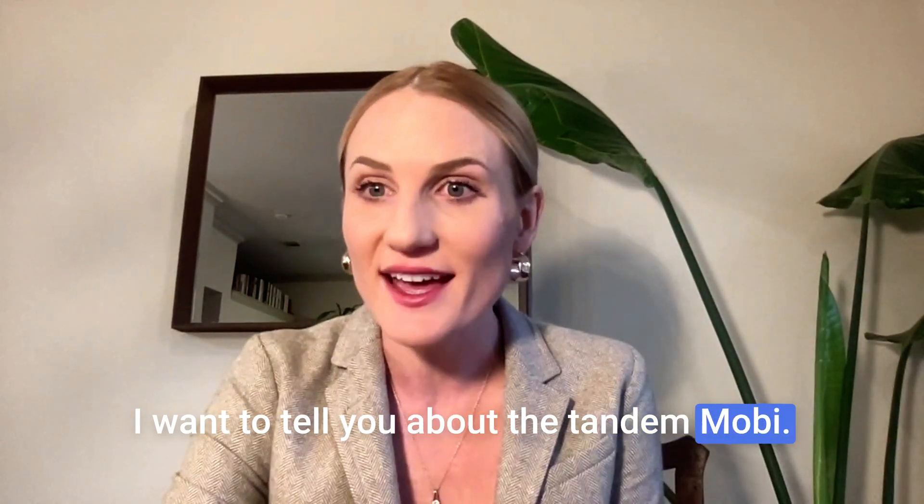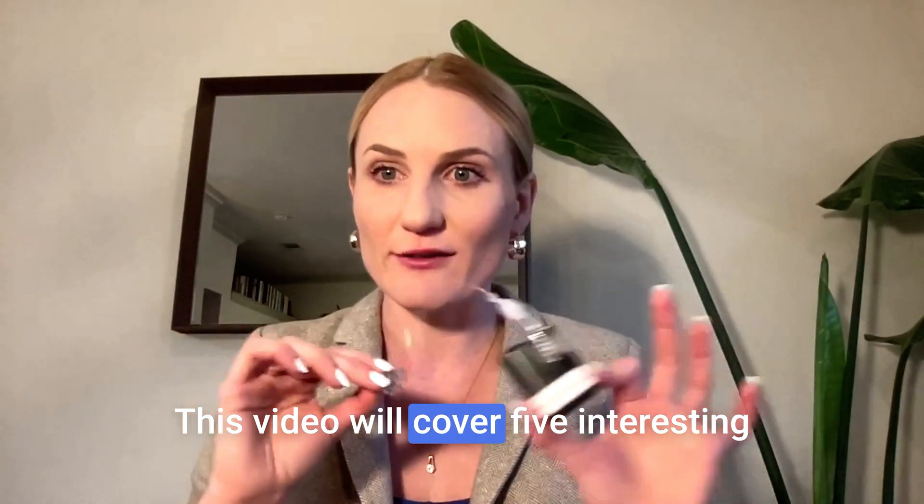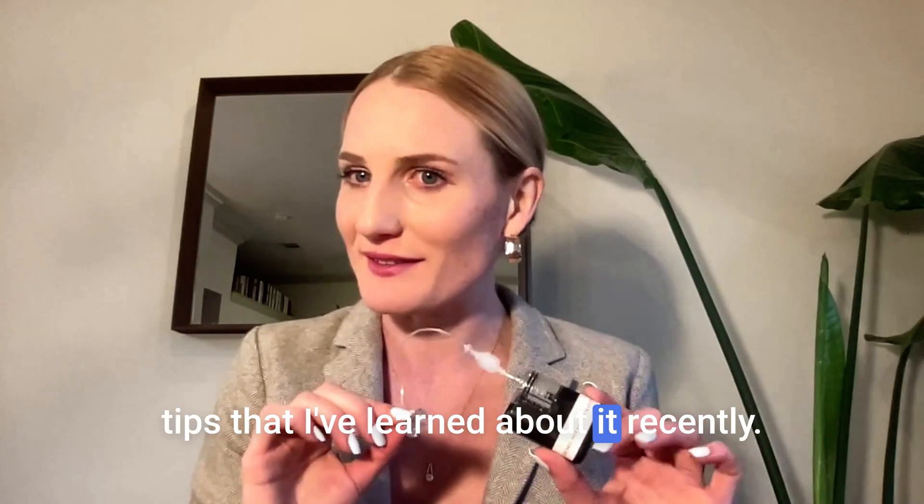I want to tell you about the Tandem Moby. This video will cover five interesting tips that I've learned about it recently.